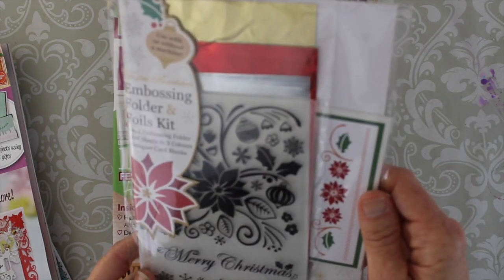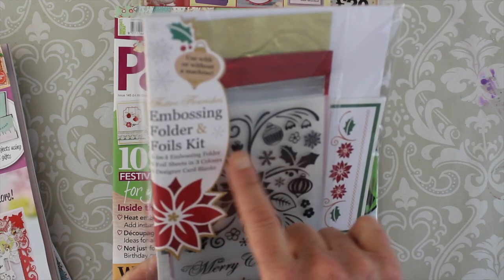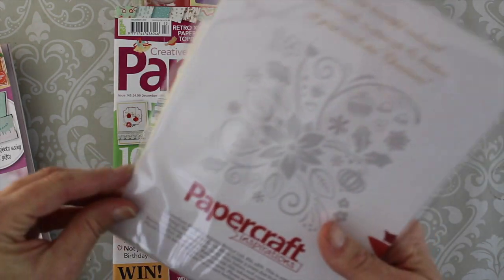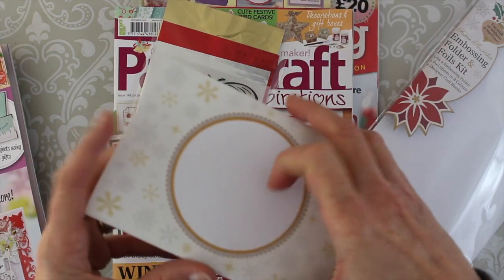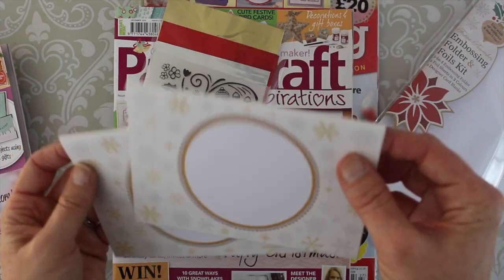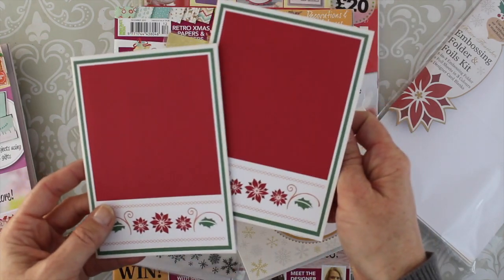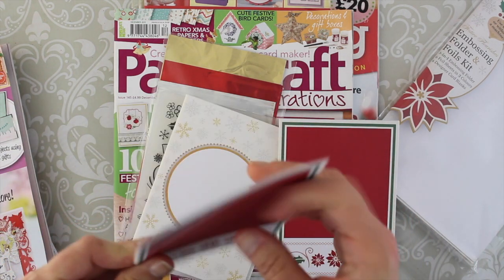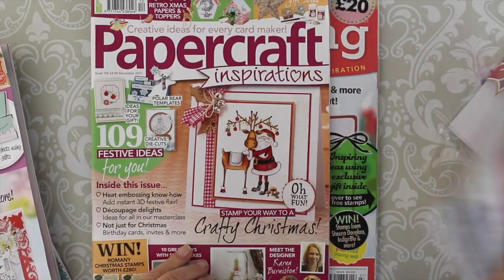The free gift in this bag was the embossing folder and foils kit — a three-in-one embossing folder, six foil sheets in three colors, and also six card blanks. Some of them are printed too. They actually give you folded cardstock that's ready to embellish however you want. Not a bad weight either — definitely not super flimsy, kind of a lightweight card but a great first base. I'm looking forward to trying this as well.